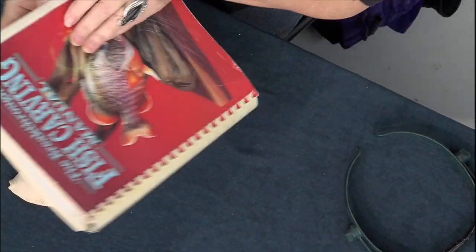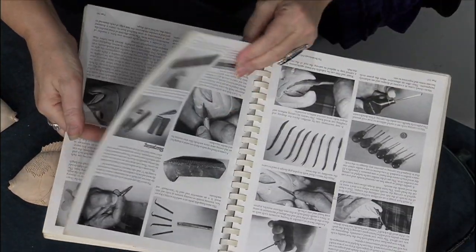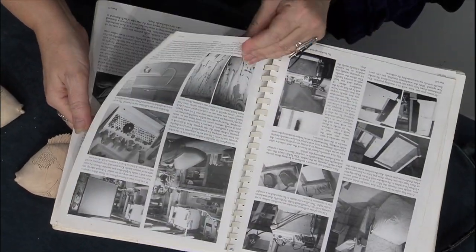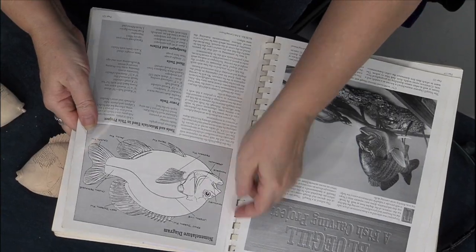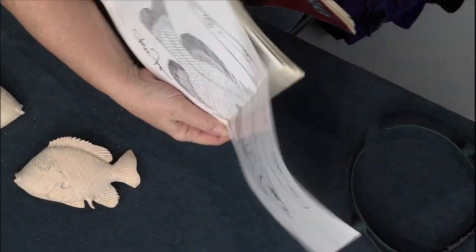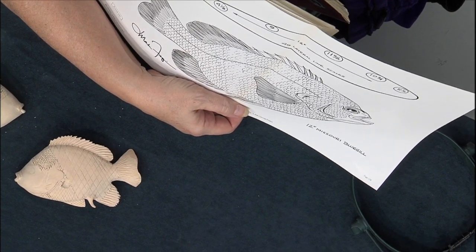The fish in this book for the pumpkin seed is a Missouri pumpkin seed. In Michigan, they don't get this big — this is huge, two pounds easy. We just don't get fish that size up here, so there's no point in making a 12-inch bluegill. If you take them down and do them in a smaller size, it's a little easier to work with.